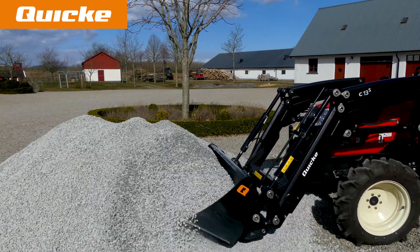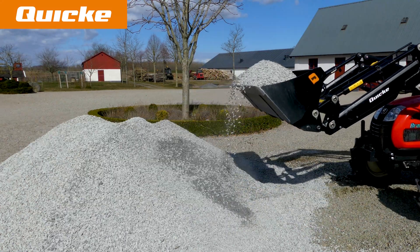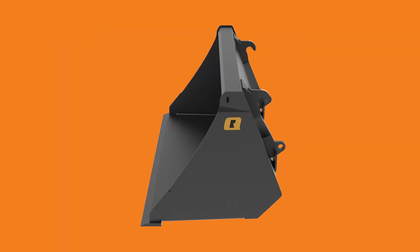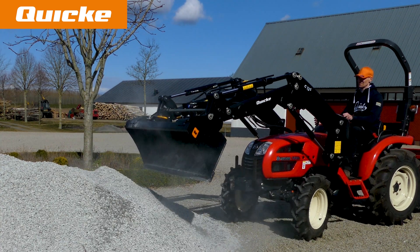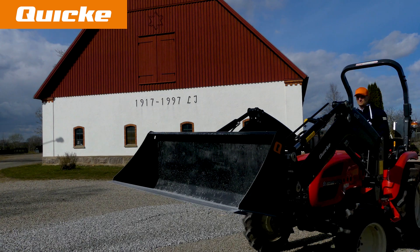These implements are built with a relatively straight side sheet profile to give good penetration into materials. The bucket sides and interior is conical to allow complete emptying of the bucket. Quickie compact buckets are available with gyro and skid steer quick attach systems for fast and easy connection.